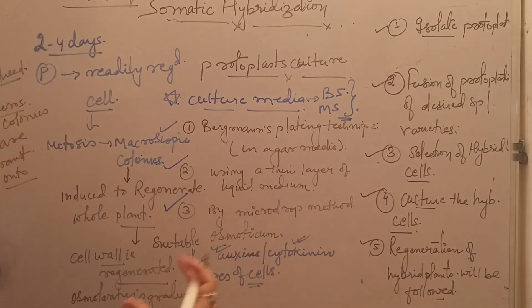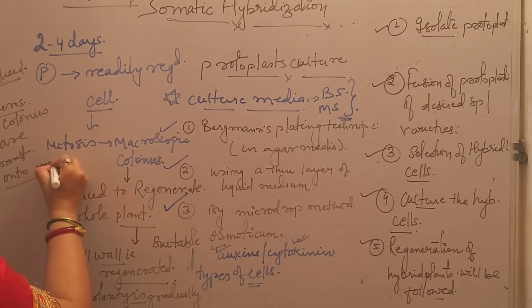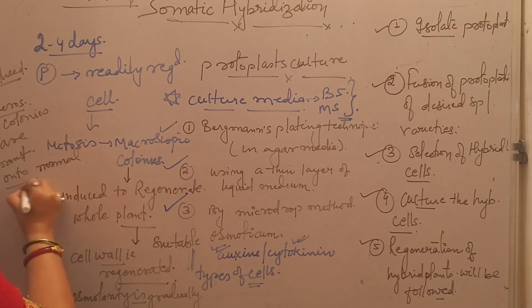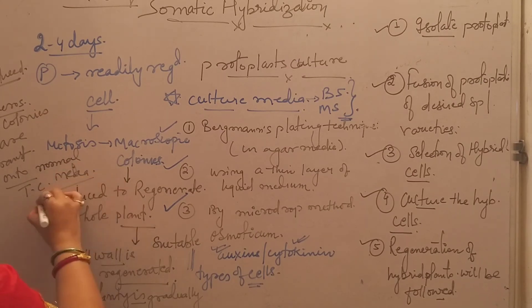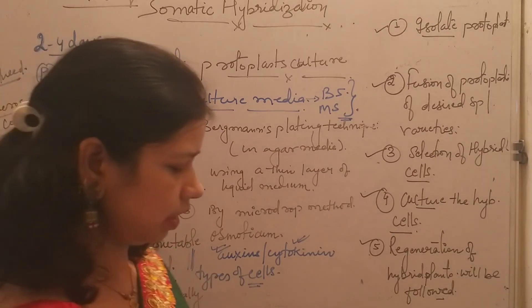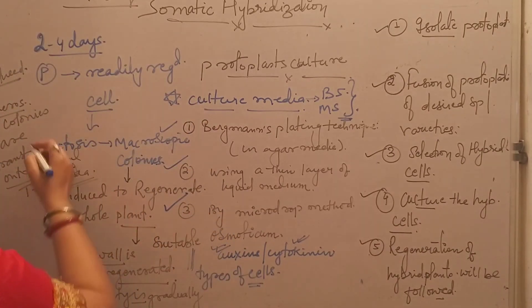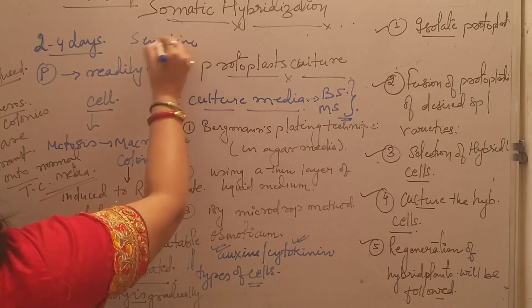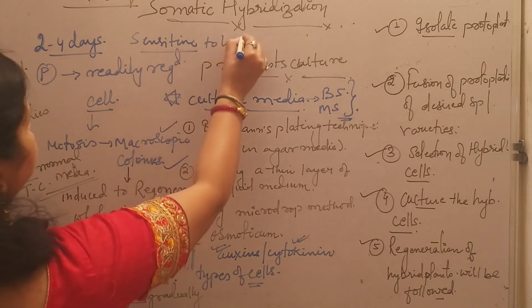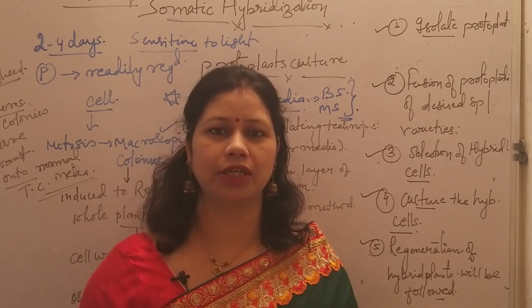Protoplasts are cultured in diffuse light or dark because protoplasts are very sensitive — they are very sensitive to light. This is the very basic outline of how protoplasts can be cultured.